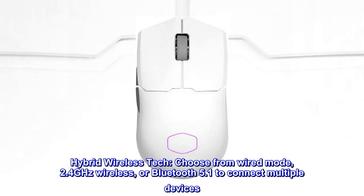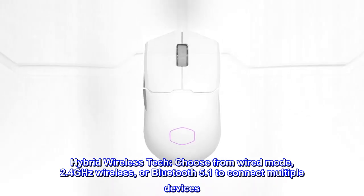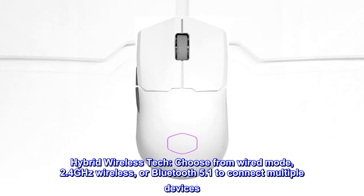Hybrid wireless tech. Choose from wired mode, 2.4 GHz wireless, or Bluetooth 5.1 to connect multiple devices.